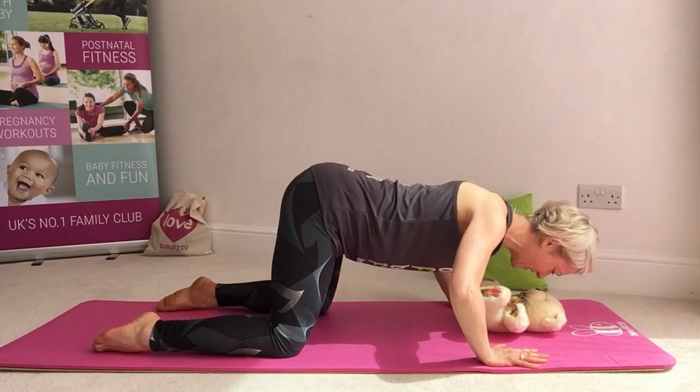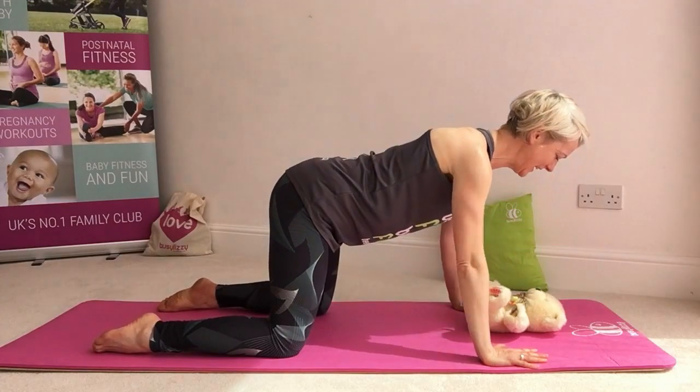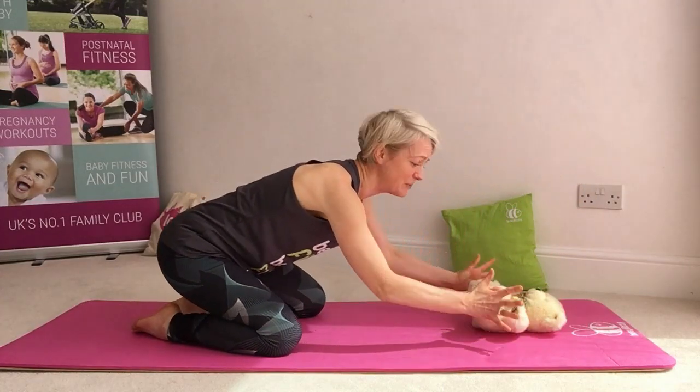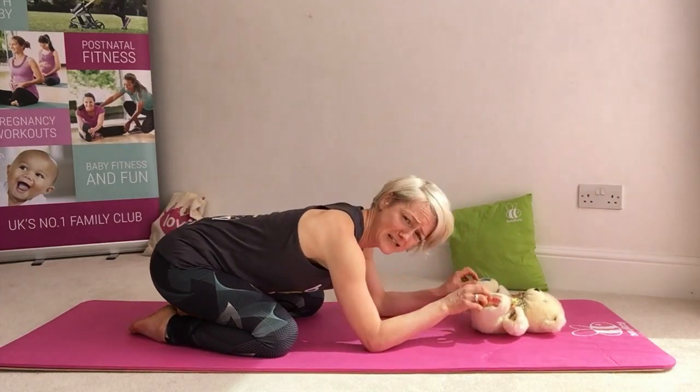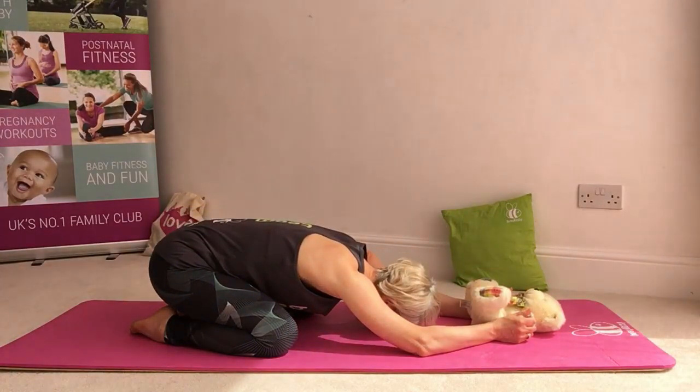Let's have three more — one, two, and three. And one more time, sit back into child pose. Take that back again, keeping a connection. You can have some tickling onto the toes or you could just hold your hands as you rest that down. Take some deep breaths.